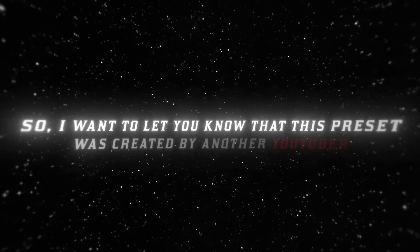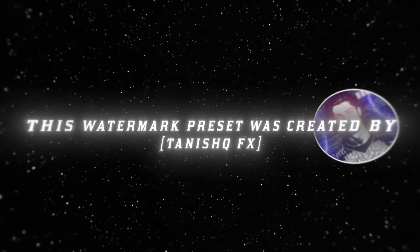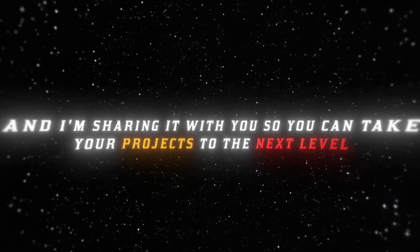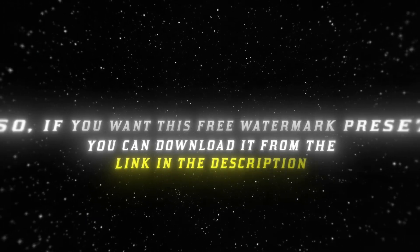I want to let you know that this preset was created by another YouTuber and it's important to give them credits. This watermark preset was created by TanishqFX, and I'm sharing it with you so you can take your projects to the next level. So if you want this free watermark preset, you can download it from the link in the description.